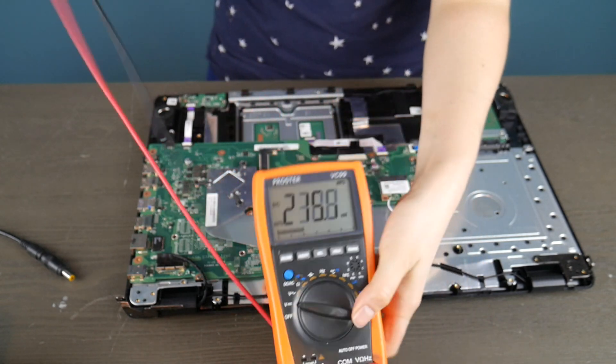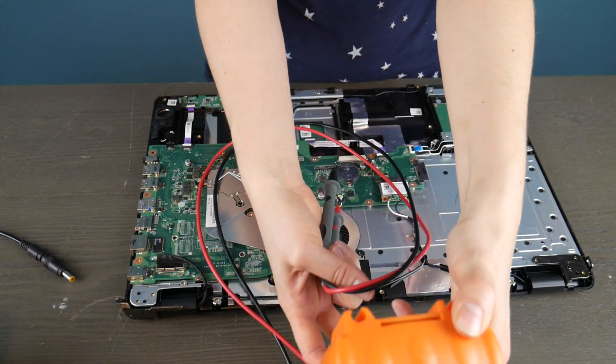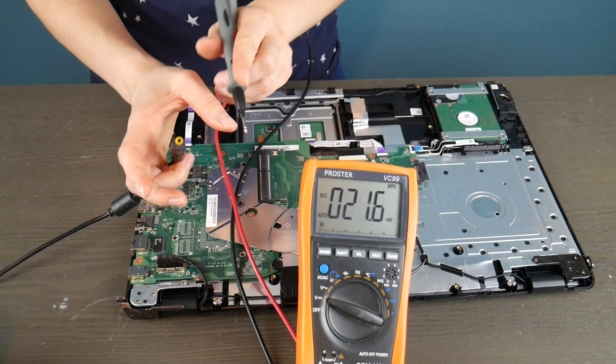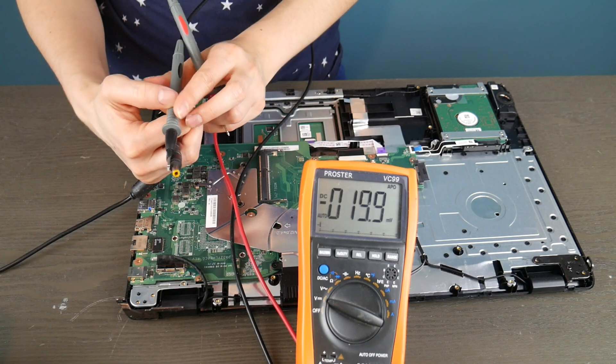Turning the settings to the volt settings — it looks like this — because we're going to be testing to see if there's power going into that power jack and then into the board. If a motherboard with an integrated power jack has a broken power jack, then the motherboard is dead.